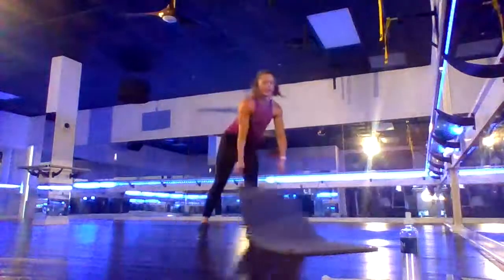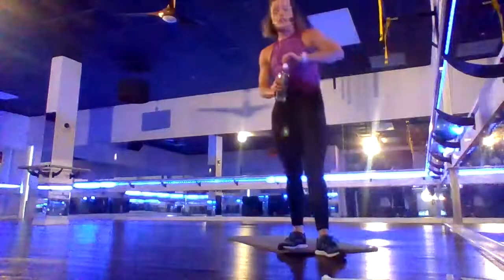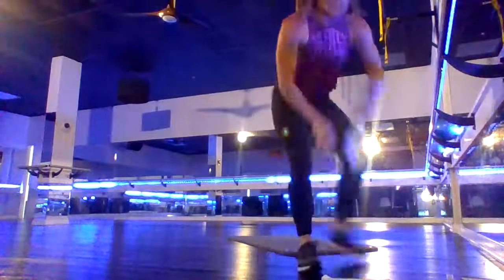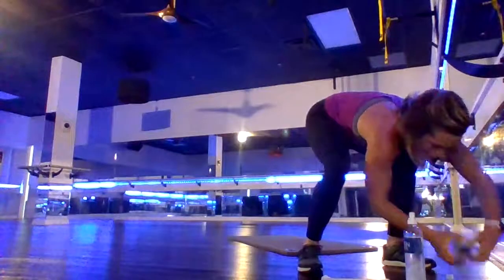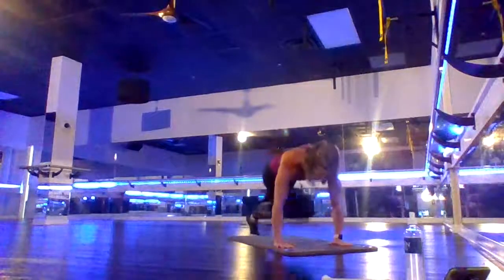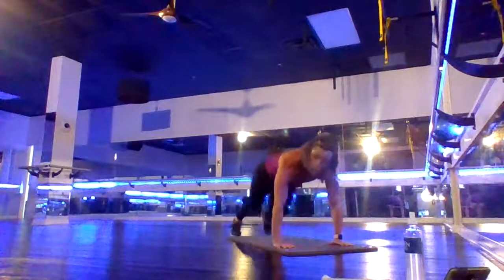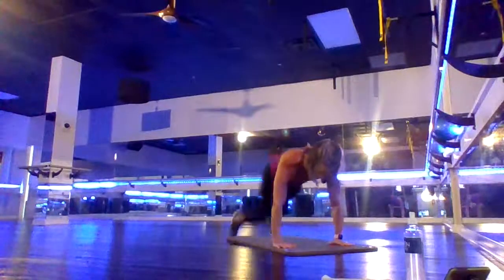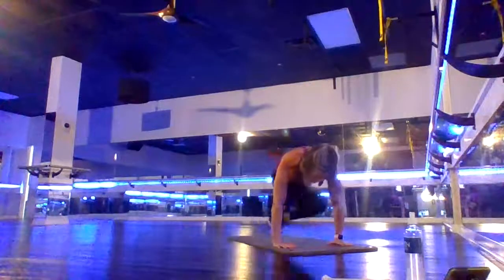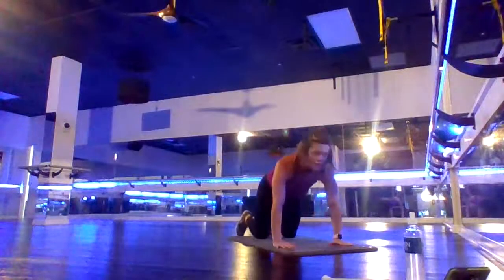We've got one more set — four exercises for 30 seconds each with no rest between them. We're going to start with a cross mountain climber, then stand up quick. Hands on your shoulders — cross mountain climber. You can run this or be really controlled, you just have 30 seconds. Breathe out as the knee comes in. Keep your hips low — if you need a break, knees down. Ten seconds, come on.